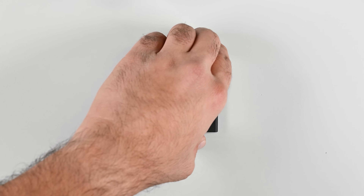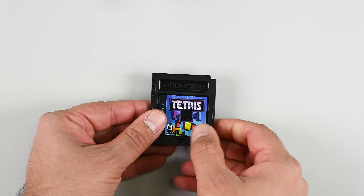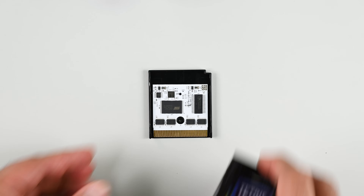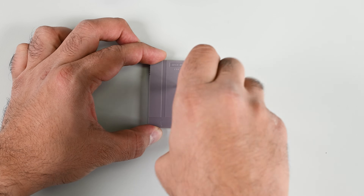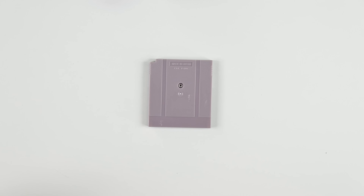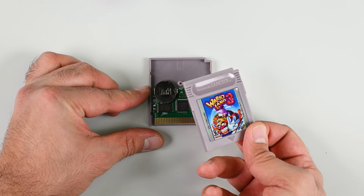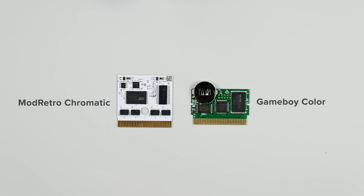Before we wrap up, let's take a look at the game cartridges. Our Chromatic bundle arrived with a shiny new Tetris game, and undoing the Gamebit security screw reveals a very modern-looking PCB. The contrast is all the more apparent when comparing the brand new Tetris cartridge to an original cartridge made in the 90s — aside from the PCB color, the manufacturing process for ICs and PCBs has changed significantly.